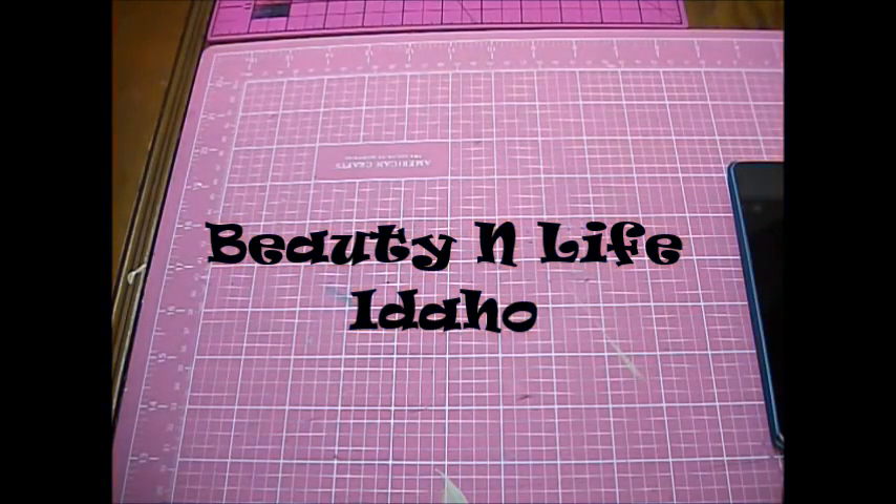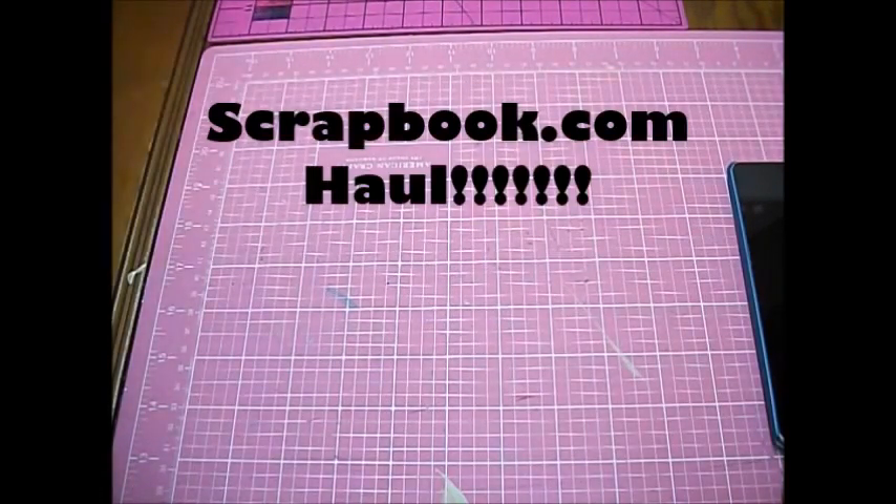Hey everyone! It's Laura from Beauty and Life Idaho. I'm here with another scrapbook.com haul. So let's jump into it and see what I got.